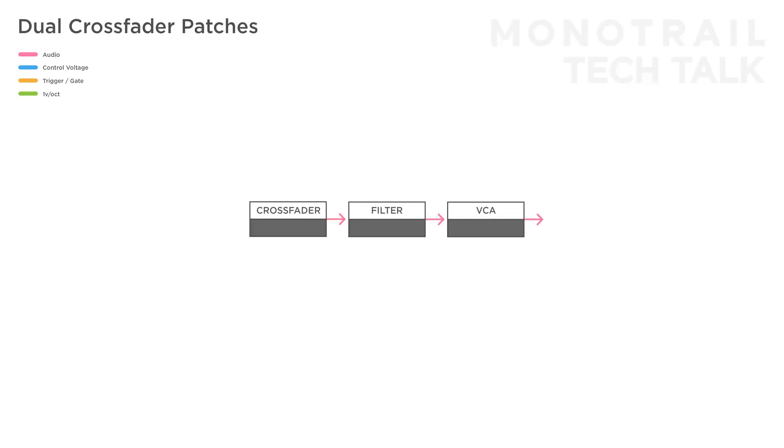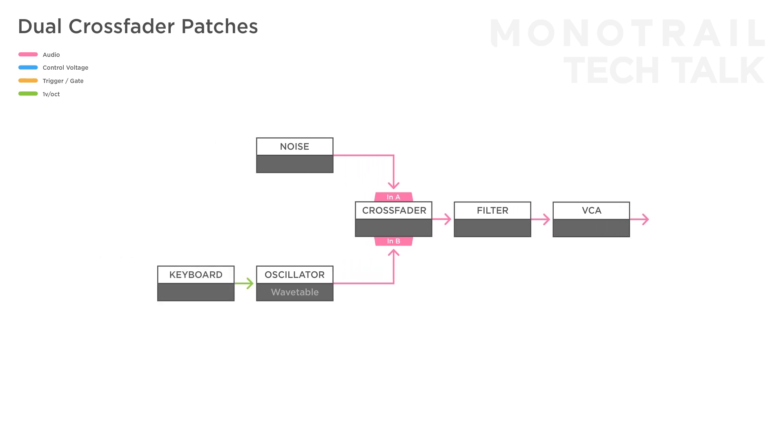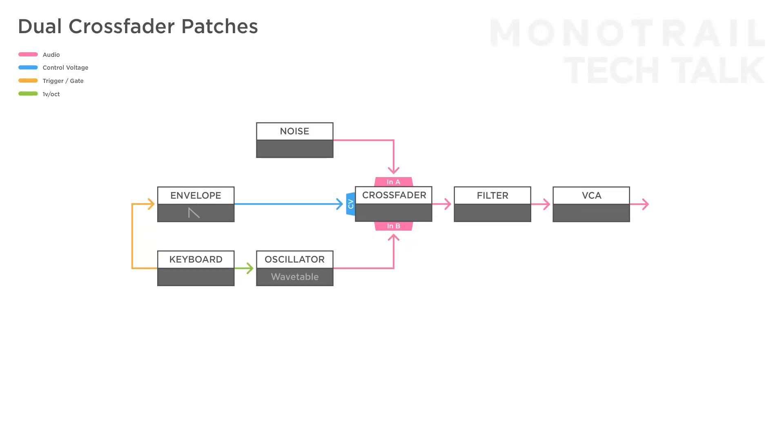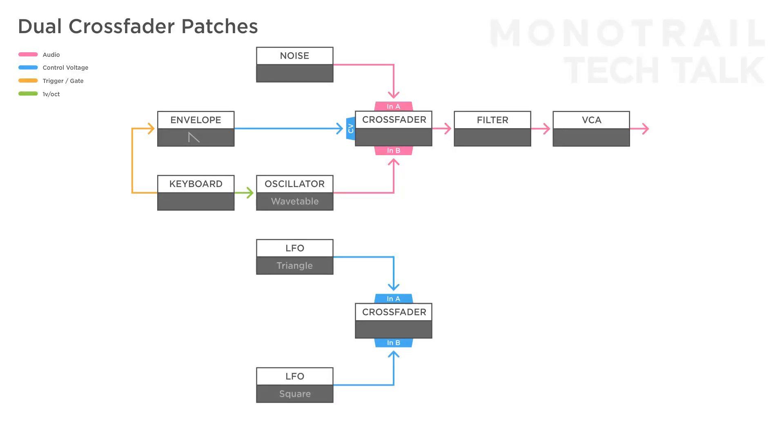In this setup, two crossfaders and a controller are used to create a dynamic playable voice. A wavetable oscillator and noise are sent to the first crossfader. The controller tunes the oscillator and triggers a short attack-decay envelope modulating the crossfader — this shifts the balance to noise, creating a little transient at the beginning of the sound. The second crossfader receives two LFOs: one faster triangle and one slower square wave. Another LFO triggered by the controller is set to one-shot sample-and-hold mode, creating a different value every time you press a key.